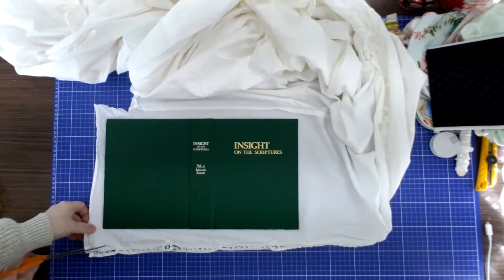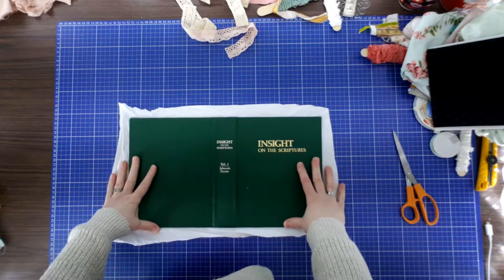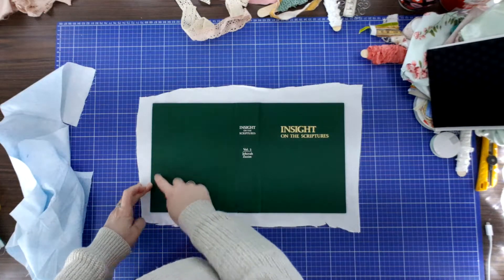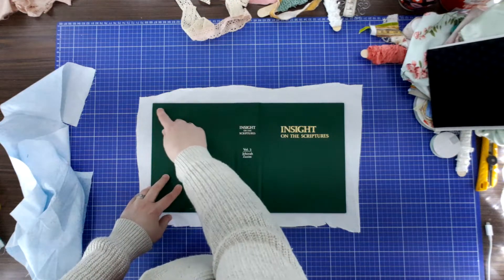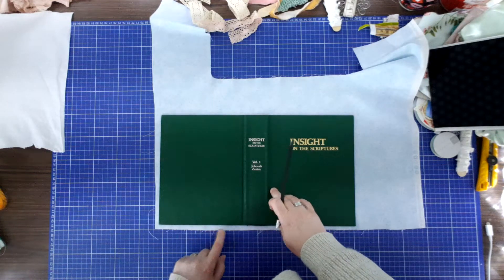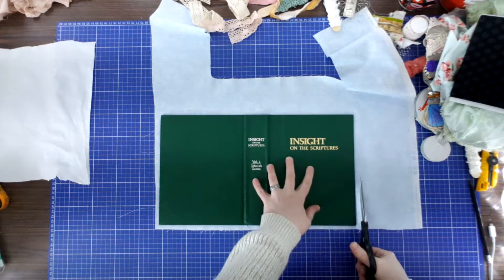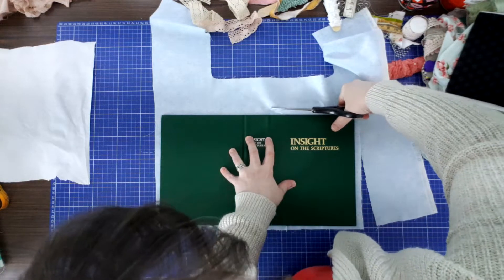I'm going to get out my next fabric and cut it to the size of the outside of my cover. I'm actually going to measure the width and the height of the outside of my book. I want about a half an inch over because I'm going to fold that in and sew it when I'm finished. I've put my book on top of my fabric — I have about one quarter of an inch around. I'm going to trace around my entire book, then cut leaving about one quarter of an inch, and I've drawn lines around my book to know when to fold it in.